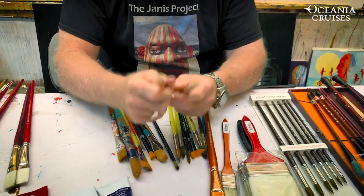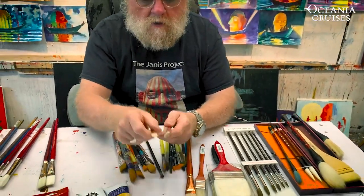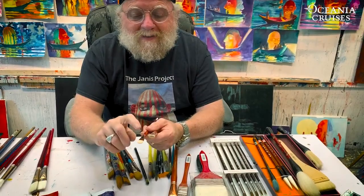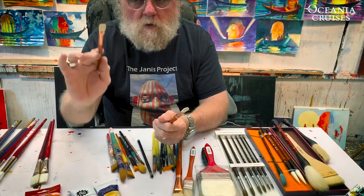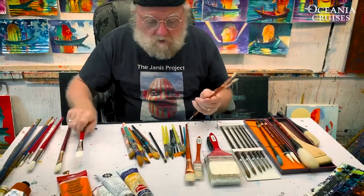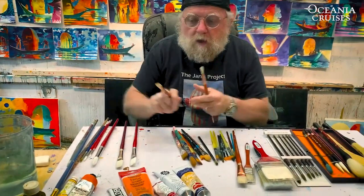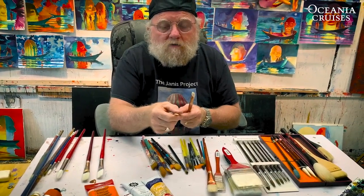When you clean and use your brushes, you've got to be mindful that the paint wants to travel up inside the shank. If you buy a brand new brush, clean it, lay it down, and come back a couple of days later and it's very hard — that's because you didn't get the paint out from the inside. So the first thing I do before I use an oil, acrylic, or watercolor brush is dip it in a little water.